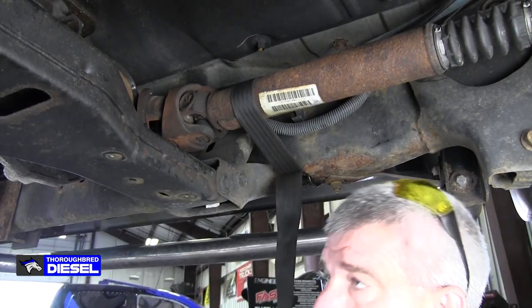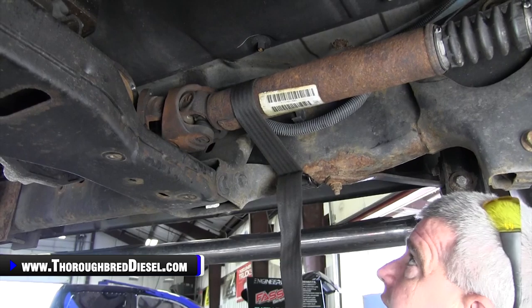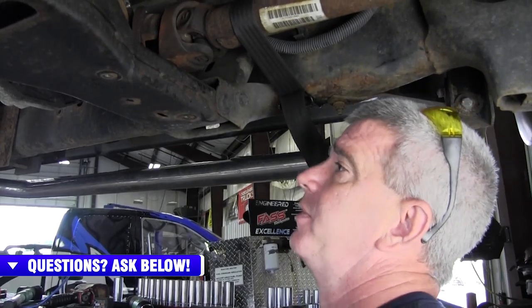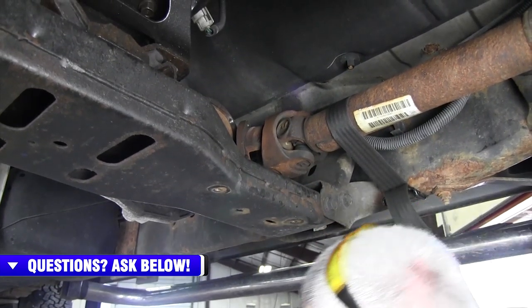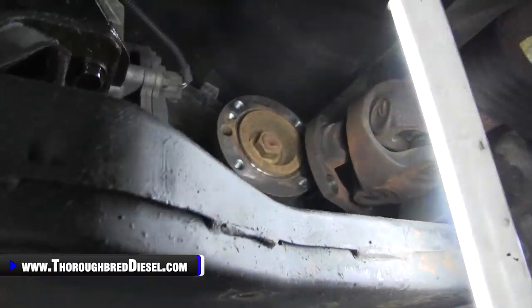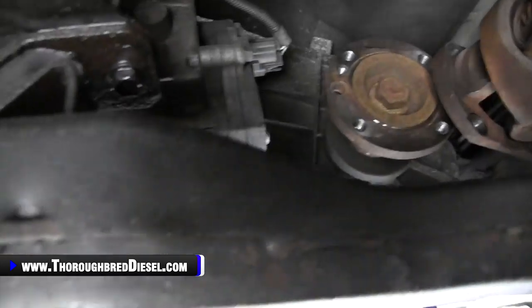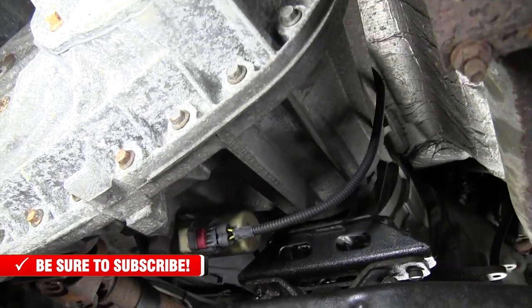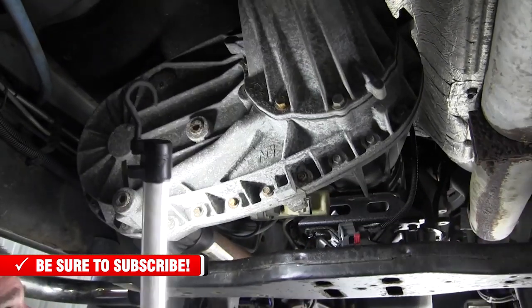I like to drop the transfer case before pulling the transmission. Some people pull them with the transfer case on, but I pull the transfer case off while the transmission's still in the truck — I find that to be easier. So I'll strap up my drive shaft, then work through the electrical connectors on the transfer case and the breather tube. This was electrically actuated, so you've got an actuator there, a vent hose at the top, and another actuator connector. I'm going to get those electrical connectors off the transfer case now and get ready to drop it.